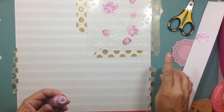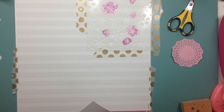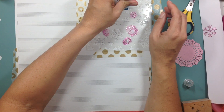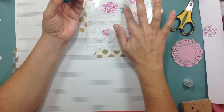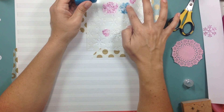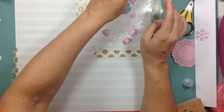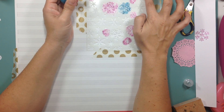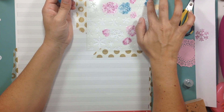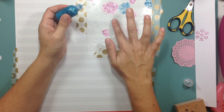I strongly encourage you guys: if you think you don't have something, definitely go through your stash first. What I'm using is a Carta Bella snowflake stencil and Ranger Stickles — I got them from Michaels a long time ago and never even used them. They came in a set of three: aqua, fuchsia, and green. I'm going to use the aqua and the pink, and you can see my little tester — the snowflake came out beautiful, nice and crisp.